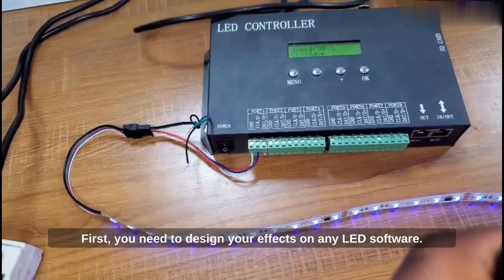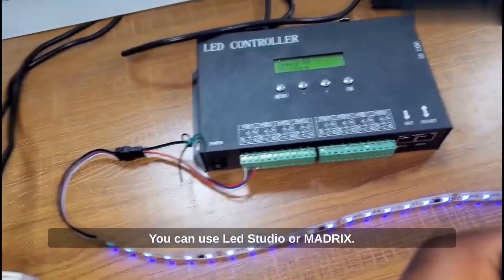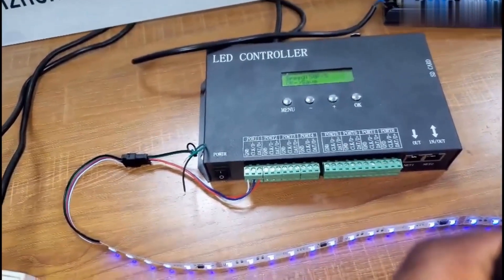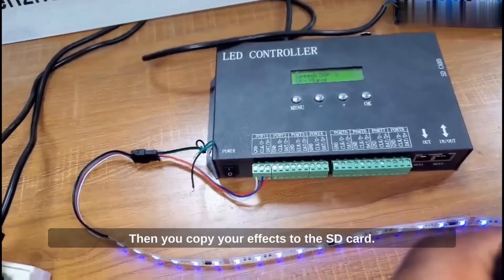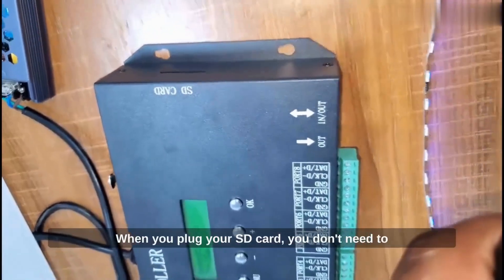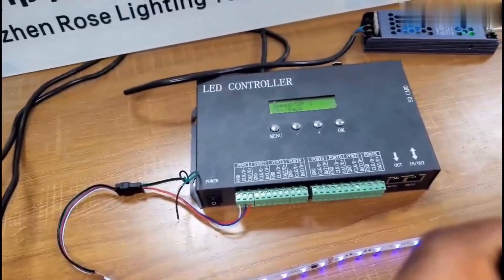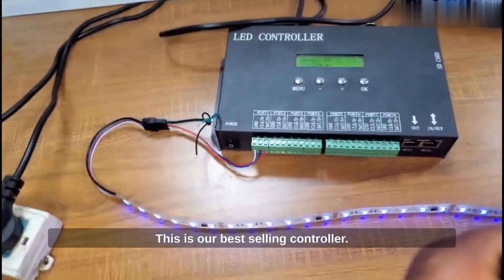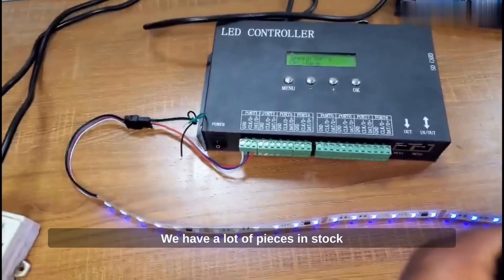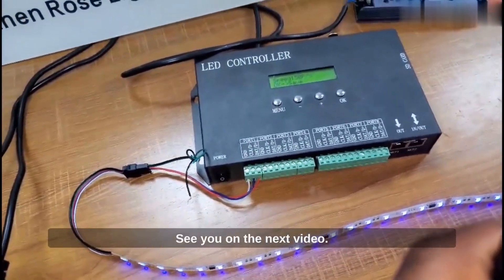For offline mode, you first need to design your effects on any LED software — you can use LED Studio or Madrix. Then you copy your effects to the SD card and plug your SD card into the controller. When you use the SD card, you don't need to connect to the internet or software. This is our bestseller controller — come and get it, it's really affordable. We have a lot of pieces in stock right now, so hurry up while stock lasts. Thank you for your time, see you in the next video.